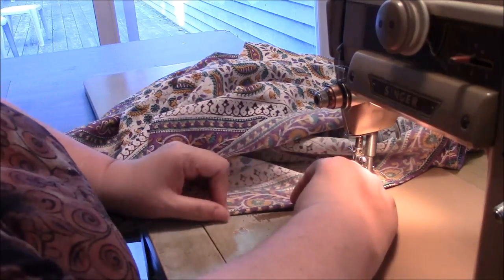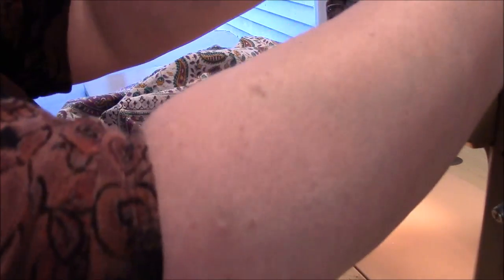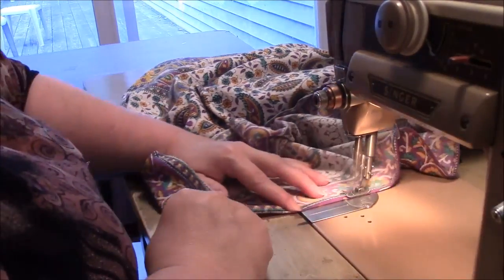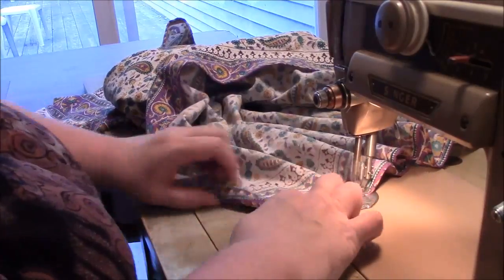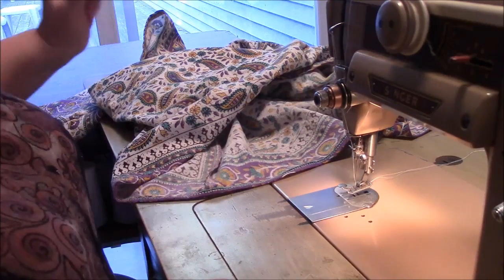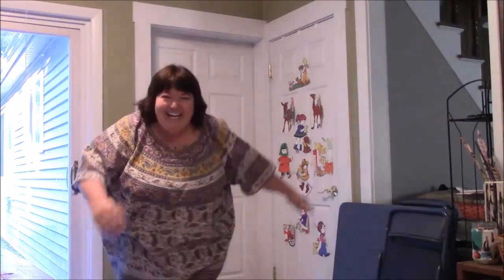And I'm running out of thread. Of course. And we're done — fashion show! Fashion show, got a great one.